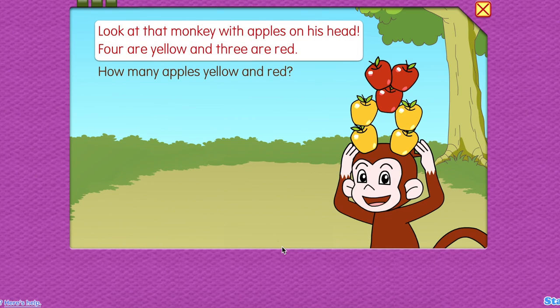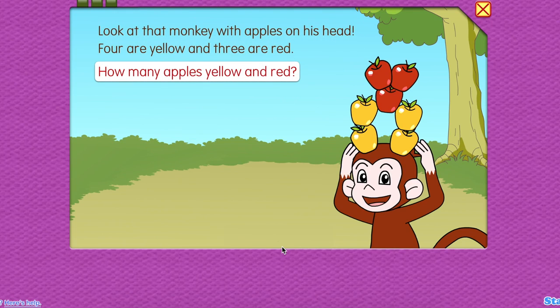Look at that monkey with apples on his head. Four are yellow and three are red. How many apples, yellow and red?